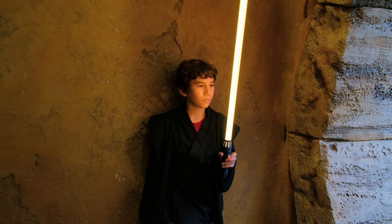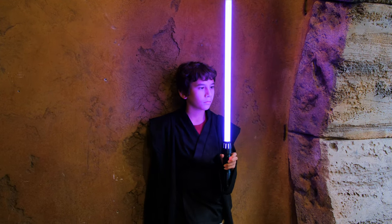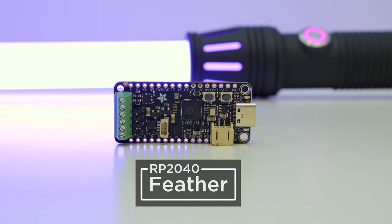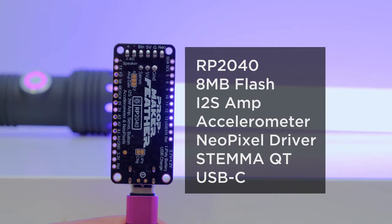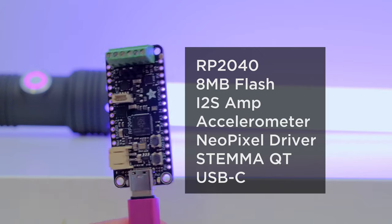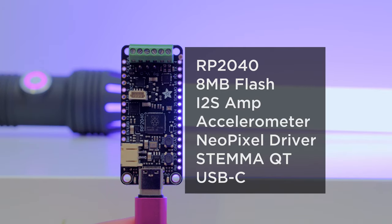This new lightsaber features a color-changing mode so you can experience a new vibe whenever the mood strikes. The RP2040 Prop Maker Feather is Adafruit's best dev board for your next prop build. Featuring the RP2040 chip, it's got a 3-watt digital amp for excellent audio quality, a NeoPixel driver, and USB-C for battery charging and programming.